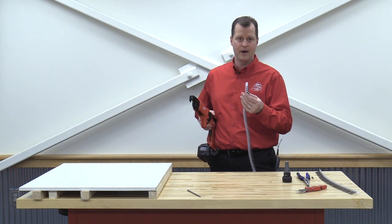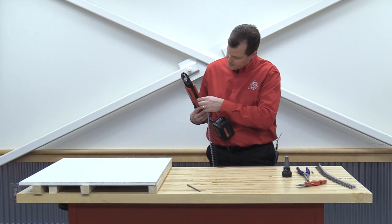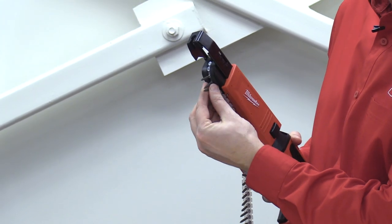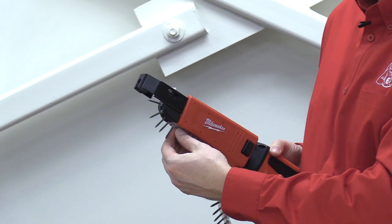From what I understand, any brand of strip screws will work. Let's get these fed up and in here. From what I can tell, we're going to be moving up through the bottom underneath, and then we'll slowly feed these up until we're in position.